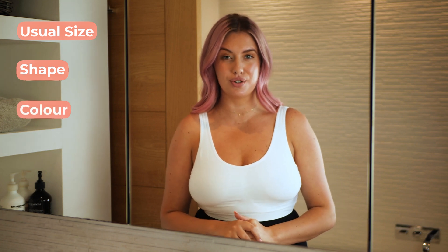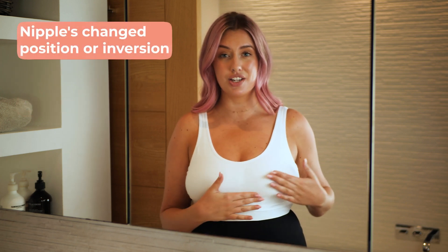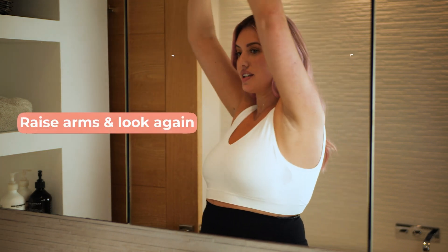Some more specific changes to look out for: dimpling, puckering or bulging of the skin, and nipples that have changed position or become inverted. Whilst you're in the mirror, look for any signs of fluid coming from one or both nipples. Now raise your arms and look for any of those changes.